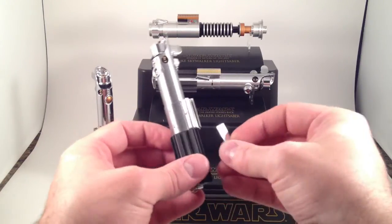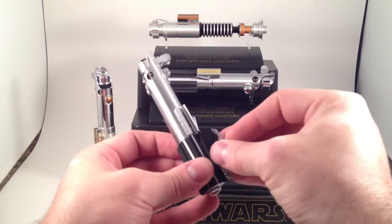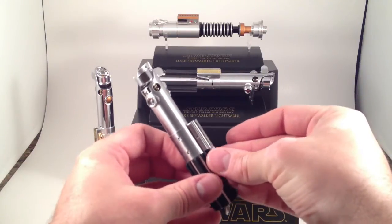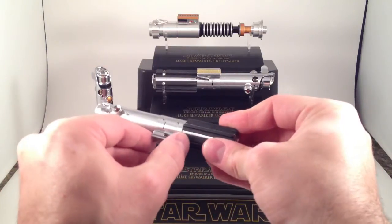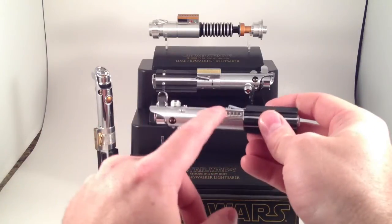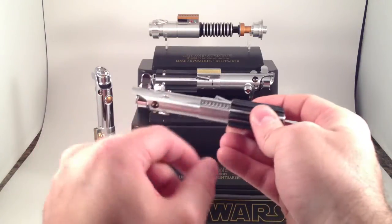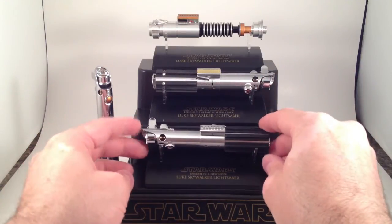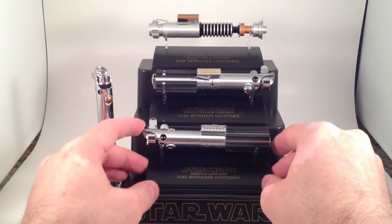I wonder if that's supposed to be glued on there. Great, I'm breaking my super rare hard-to-find toys — I have no idea if this is rare or hard to find at this point. Pretty sure this lever does not move, though. Anyway, it's got the bubble strip. There it is — the A New Hope lightsaber.